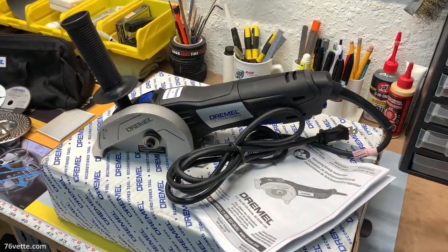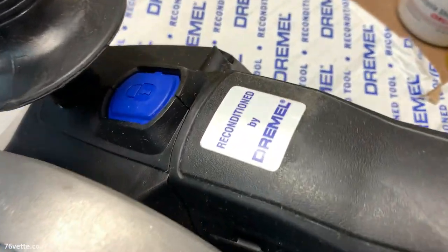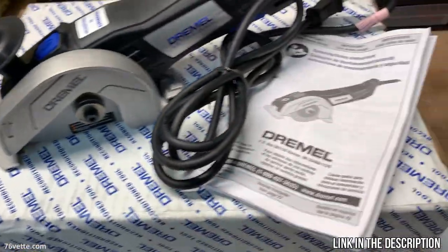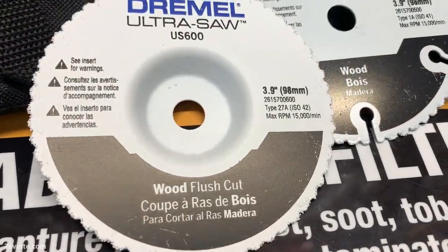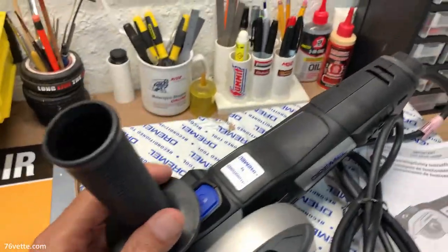So this is the next day. I do not have a table saw, so what I did is I went ahead and bought from Amazon a reconditioned Dremel Ultra Saw, I think it's called. It comes with a few discs and other accessories, but I think this is gonna do the job.